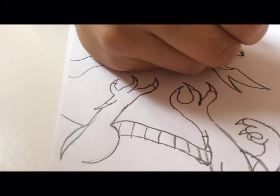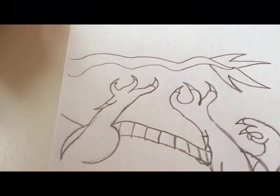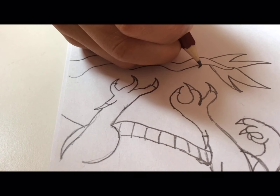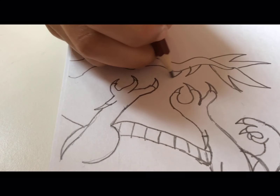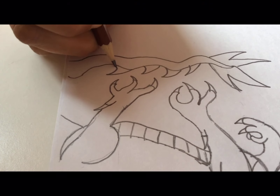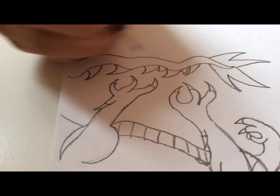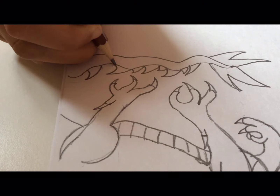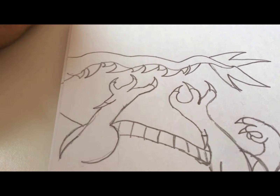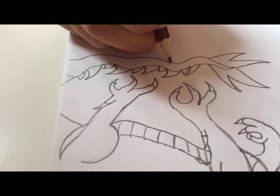We do the same thing to the other side. From over here we're just going to make more spikes — big spikes in the middle, leave some space for the smaller ones, small ones. Try to make them in the flow of the wavy tail so they go up and down.